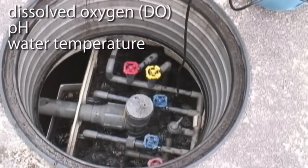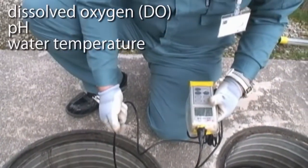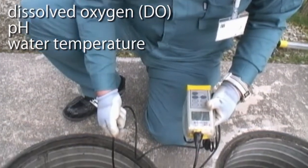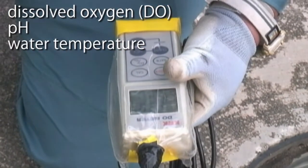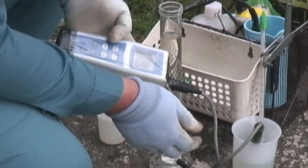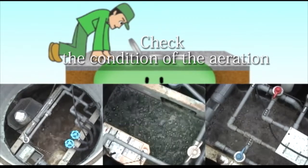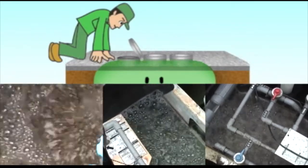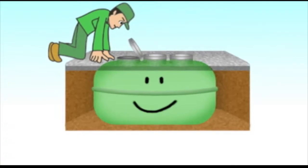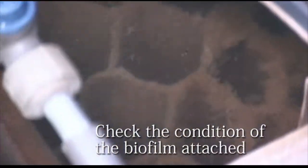To ensure the functioning of the biological reaction tank, water quality parameters relating to the biological reaction, such as dissolved oxygen, pH and water temperature, are checked. The condition of the aeration and agitation from the rise and flow of the surface water is also verified. In addition, the condition of the biofilm attached to the contact media and other parts of the JOKASO is checked, as well as the necessity of doing backwashing and the amount of biomass.